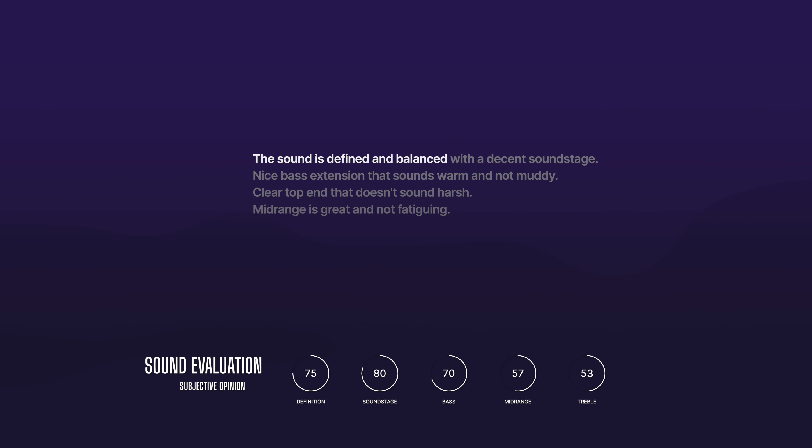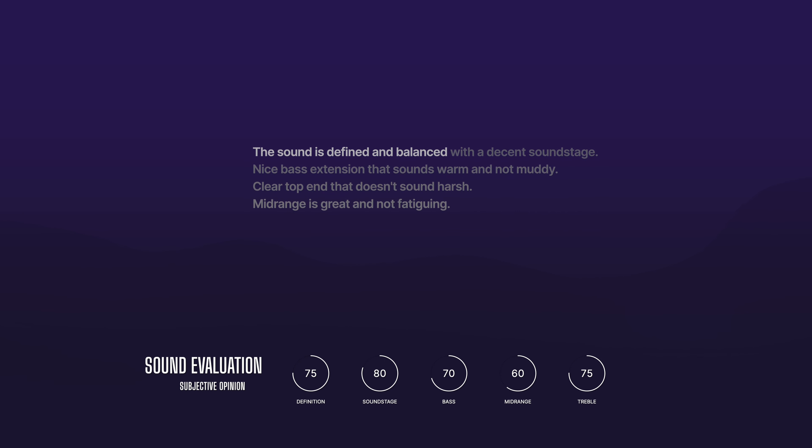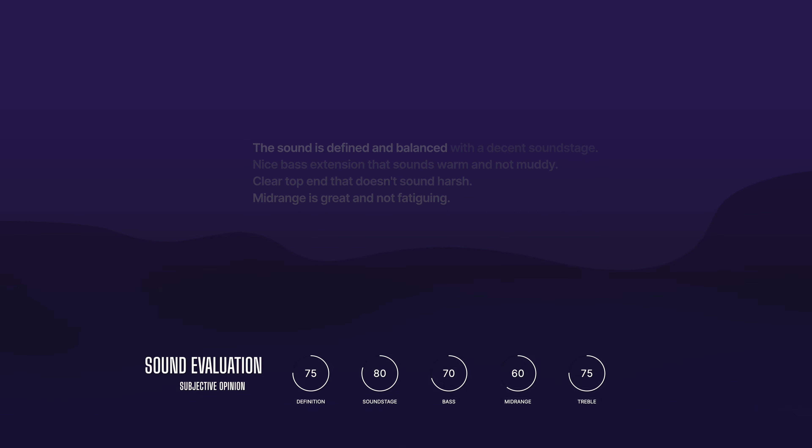Now let's talk about the sound and how I use them. The sound is defined and pretty balanced with a decent soundstage. The bass is enough for me and it's really punchy, and the top end is crystal clear but not too bright. The mid-range is where I found a lot of definition. These headphones are amazing for listening to music.